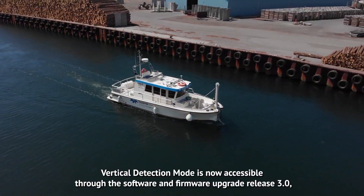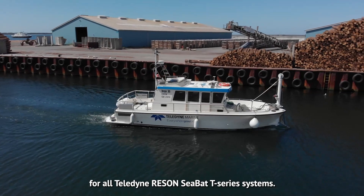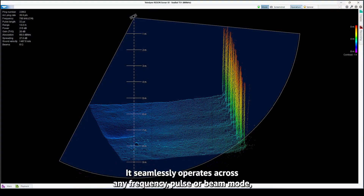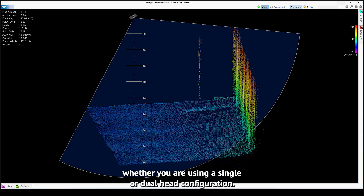Vertical Detection Mode is now accessible through the Software and Firmware Upgrade Release 3.0 for all Teledyne Resson CBAT T-Series systems. It seamlessly operates across any frequency, pulse or beam mode, whether you are using a single or dual head configuration.